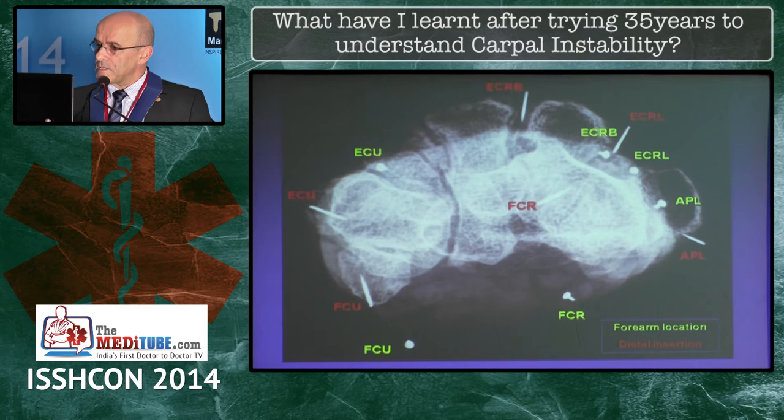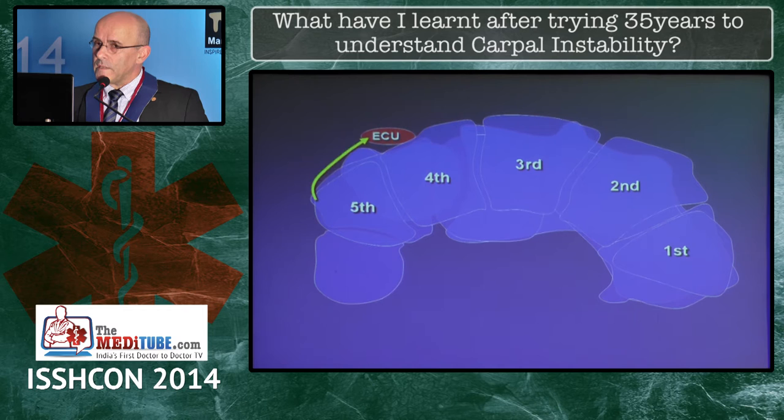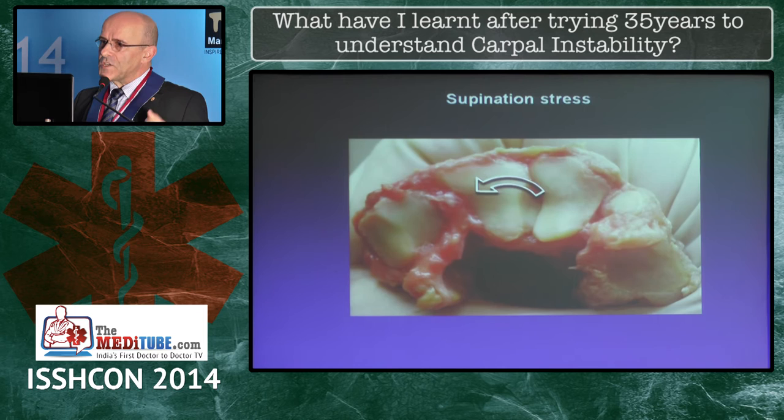The ECU, for instance, is located dorsally at the level of the wrist, but it has a distal insertion onto the medial anterior corner of the fifth metacarpal, and therefore any contraction in this plane produces pronation. The ECRL, the APL, and the FCU behave exactly the opposite — they supinate. Whenever the wrist is resisting a supination stress, the ECU is the one that reacts.